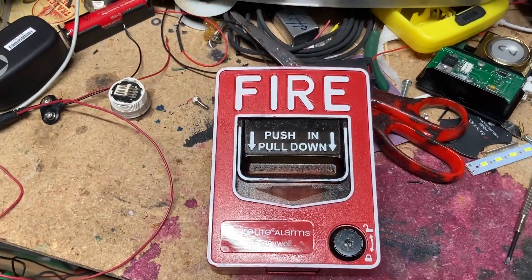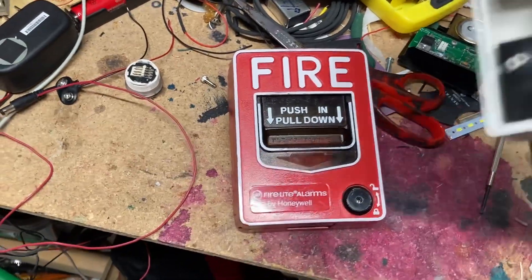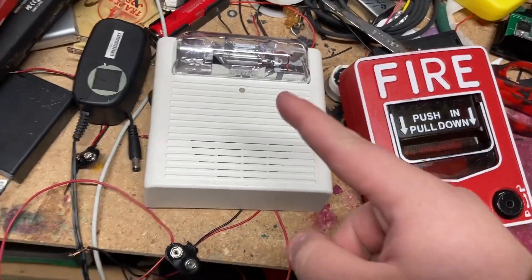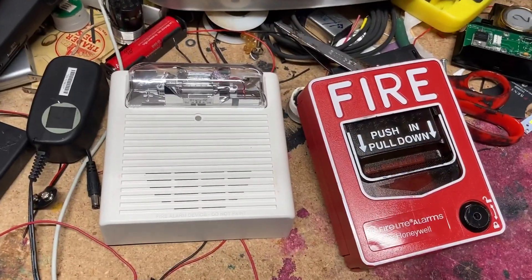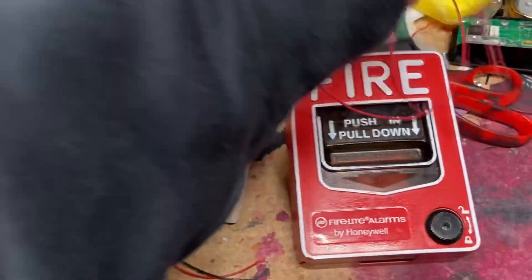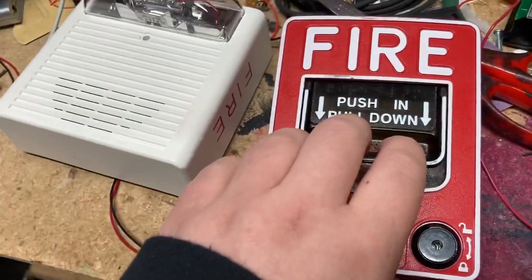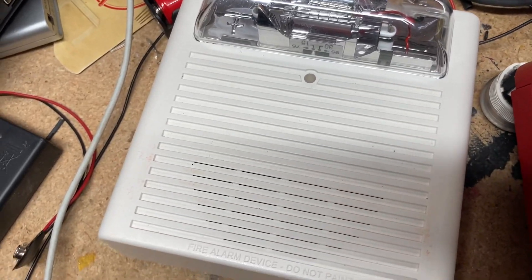Here's a video on how to wire a fire alarm pull station to a fire alarm device that sounds. I'm gonna show you how to do it today. First of all, what you need for this project is some wires, a 12-volt or 24-volt adapter, a pull station, and a fire alarm itself.